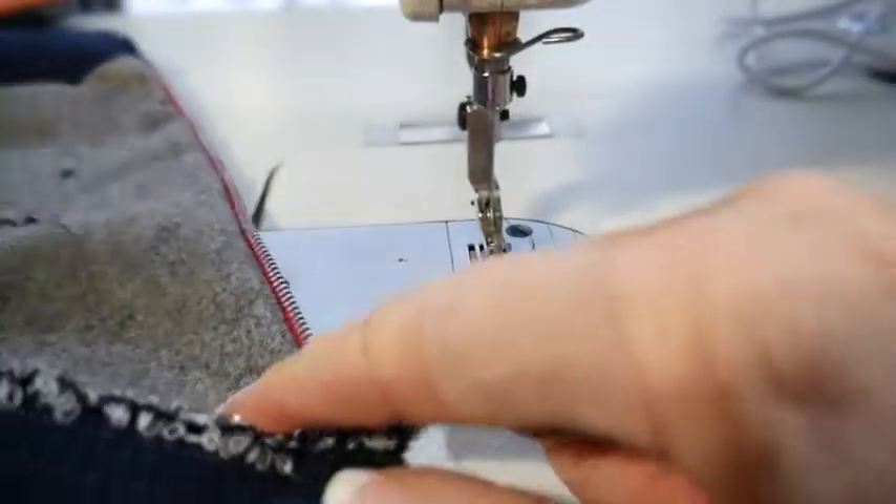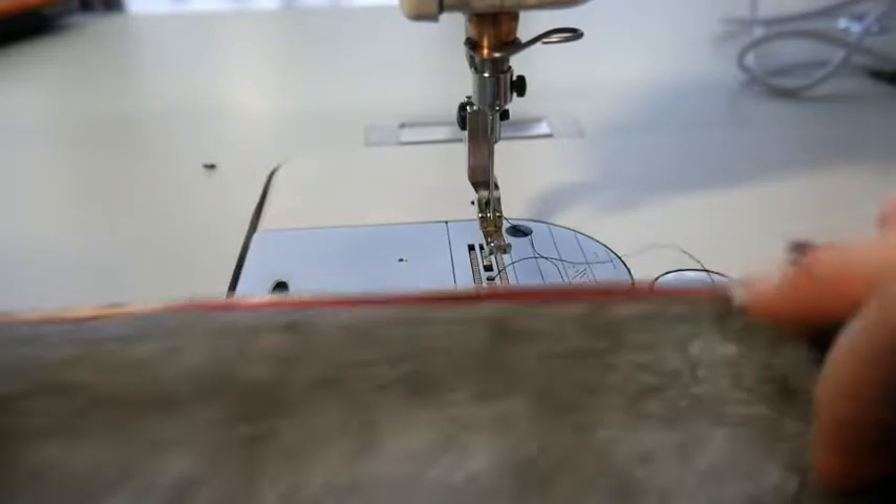Then you would do the same exact process for the top, but I'll just end it there because it's the same exact thing. There you go. Thank you.